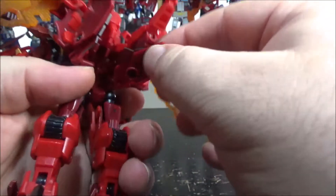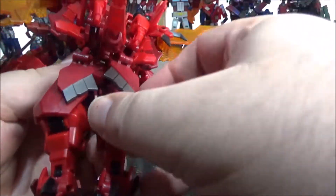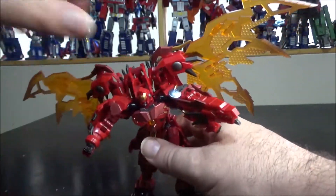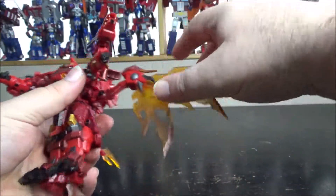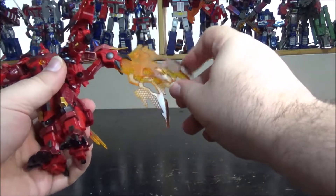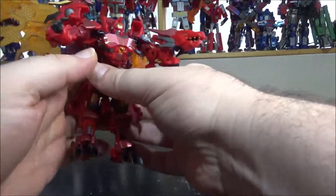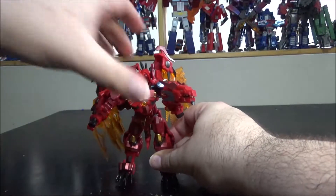We also have heels that move up and down and toes that can move up and down — really a lot of articulation. We also have a tail that can move, attached at the back of the head just like the original. There are butt flaps that go all the way down to the back of the knees. As for the wings, they can move up, down, and rotate, so you can have this part up and this part down, or bring them to the side.